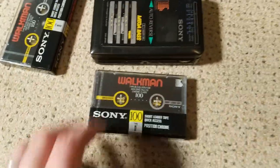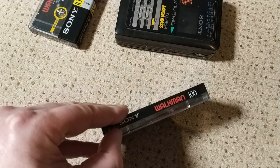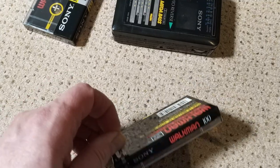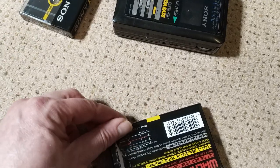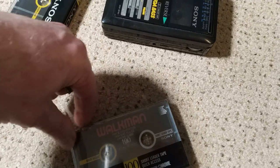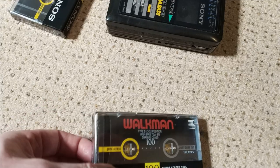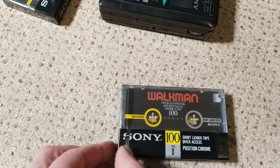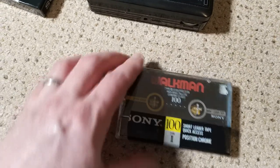So what I'm going to do is open the tatty one, doing this one-handed which really detracts from the joy. What I'm actually thinking of doing is scanning the good cassette shell and getting it printed onto plastic and maybe backlighting it. I think it would look really cool, but I'm sad like that.